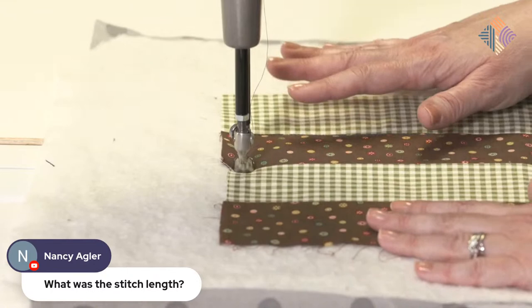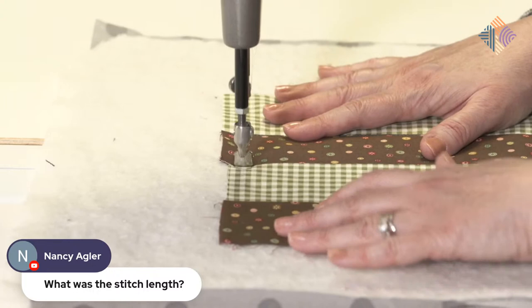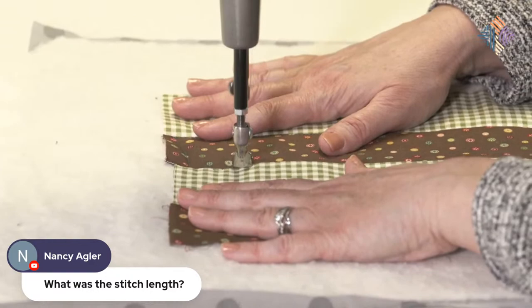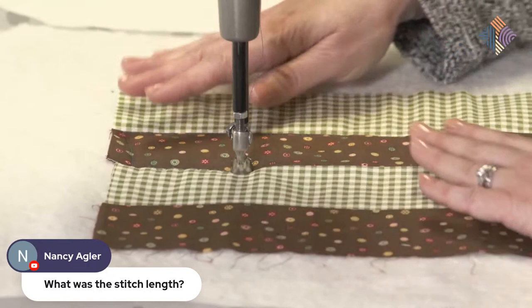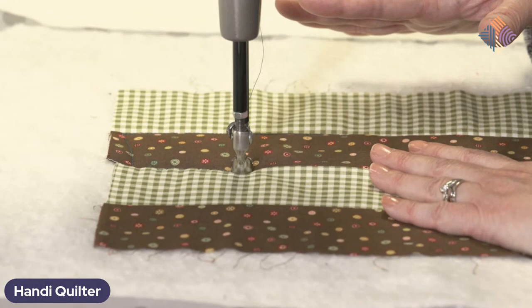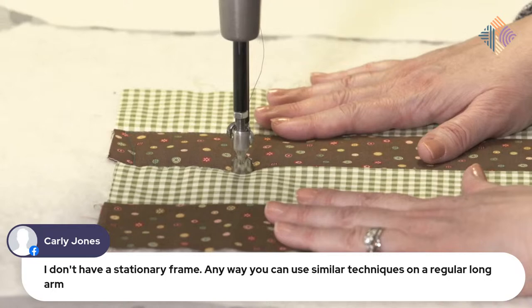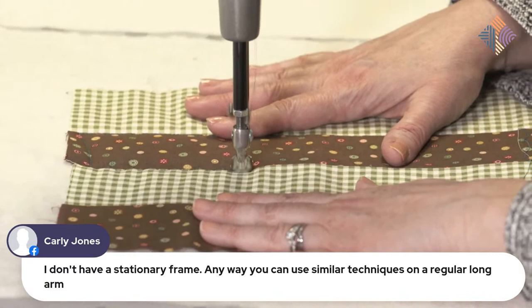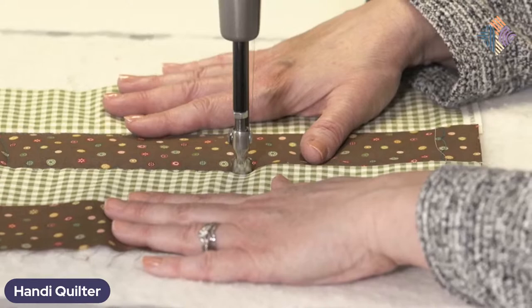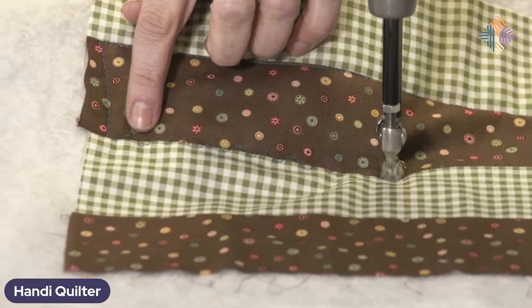So I'm going to do a little serpentine stitch — a little decorative stitch. It's going to still secure the quilt, hold everything together, and add a fun little decorative element. There was a question: what stitch length are you using? Right now I'm at 12 stitches per inch. Using 50-weight thread, I might even bump up to 13 or 14 depending on what I'm doing. A small stitch helps secure everything. Some people call this a wiggle ditch — you can see those little wiggle stitches right there.